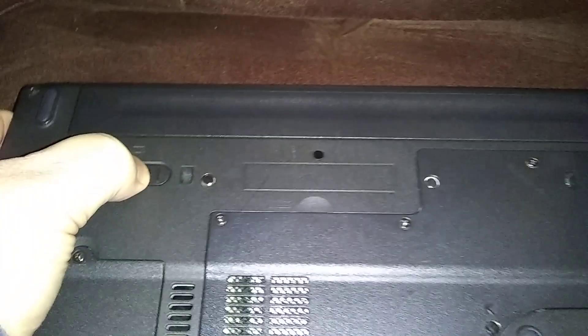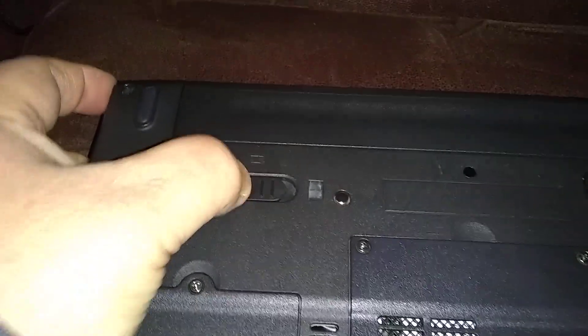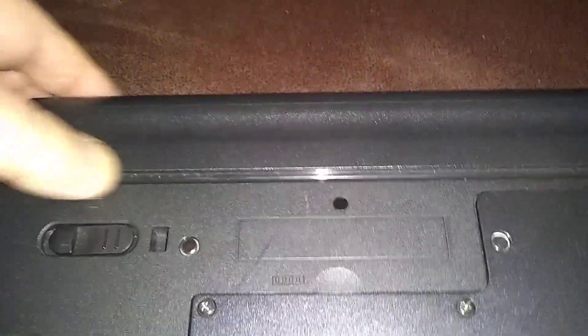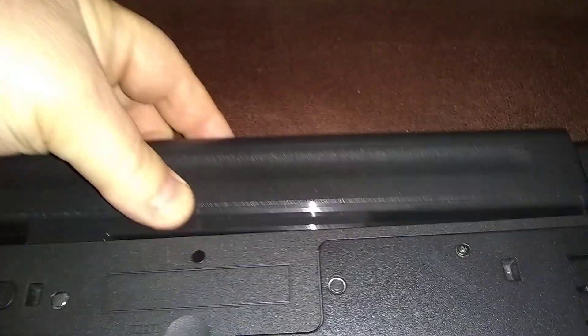First thing we got to do is take out the primary battery over here in the back. You push these tabs outward away from each other, then you pull it outward — there you go.